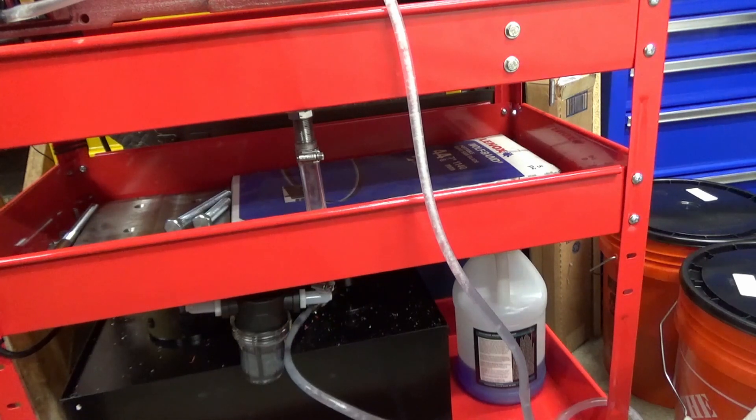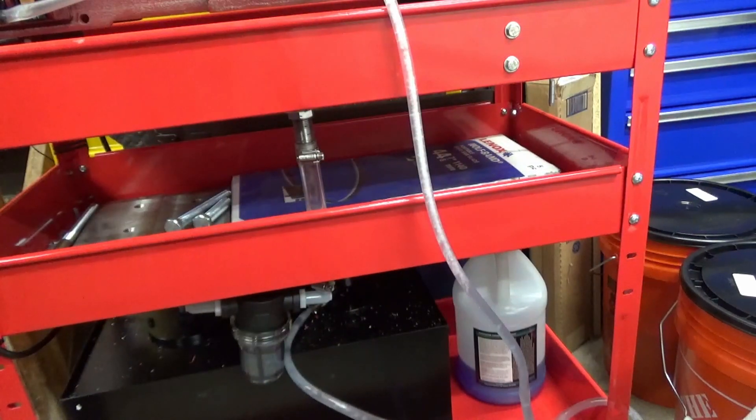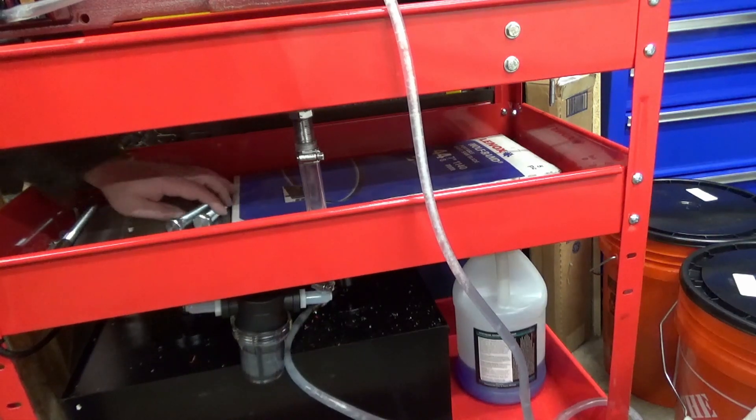I've already drained the coolant tank as much as I can — I just used the pump itself and pumped the coolant into these two five-gallon buckets you see over here. So let's get this shelf cleared off.